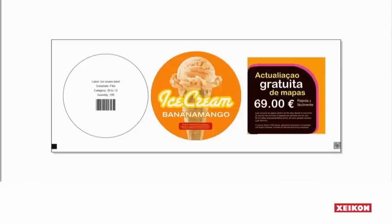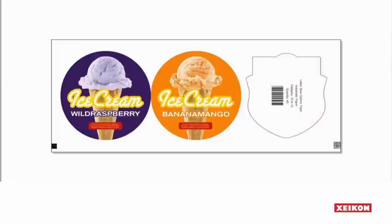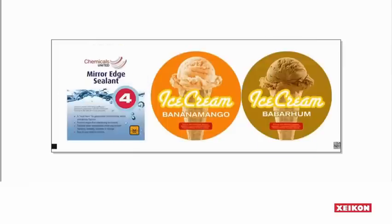Previews of the printed labels and of the imposed labels on the web can be verified before production starts, where one can clearly see the added start labels. These labels are meant to make the operator's life easier — he will clearly notice the end of one job and the beginning of a new production batch. On top of that, these labels can also contain information like delivery instructions or barcodes for further tracking of the jobs through the complete production chain.